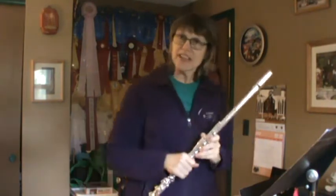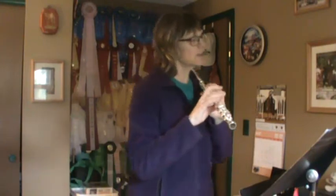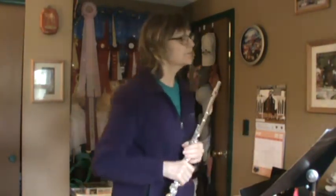Remember, if I'm going too fast for you, at first you might want to just listen to the video. Maybe put your flute on your shoulder, look at the music, and try to move your fingers, but just listen to me play it, because these songs are getting more difficult.